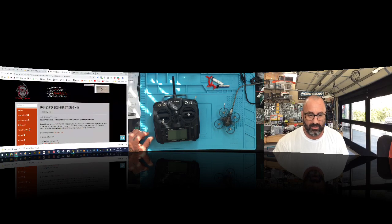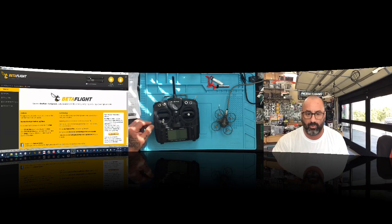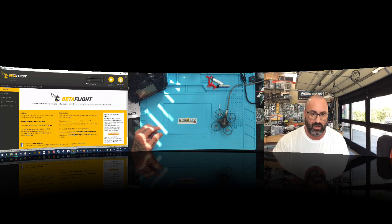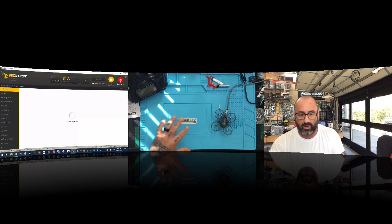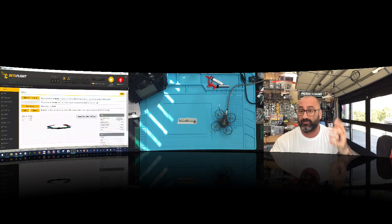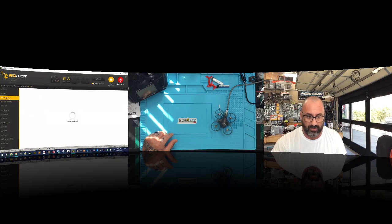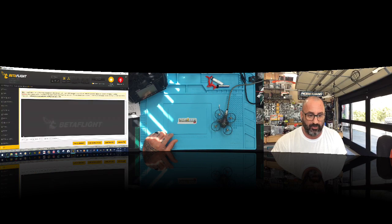Once you get Betaflight loaded, plug in your quad and you'll see your COM port is activated. Go ahead and connect. Once we connect, the setup that comes on here is the default from the factory, so I want you to understand that first.